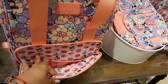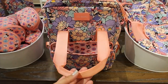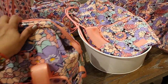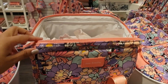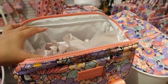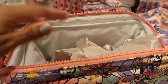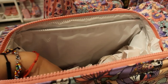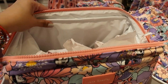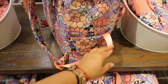The straps are very thick and seem capable of holding a lot of weight. It closes at the top with a zipper and has a structured metallic frame that keeps it open. Inside it has an insulation system and plastic lining so condensation from cold drinks won't ruin the bag.